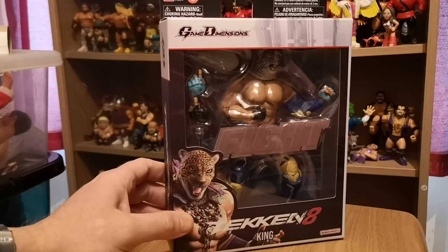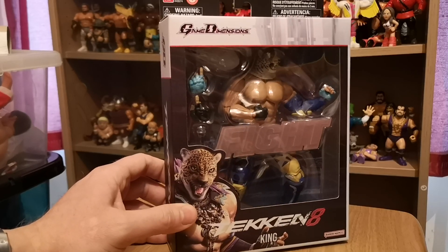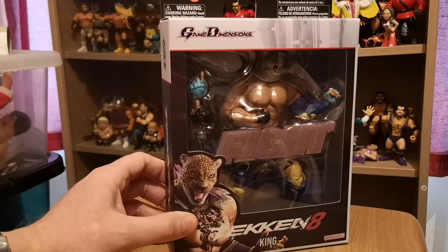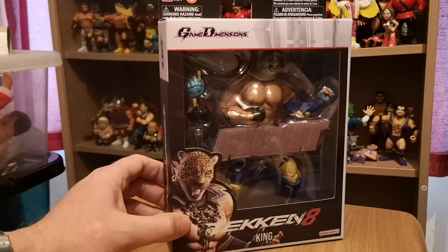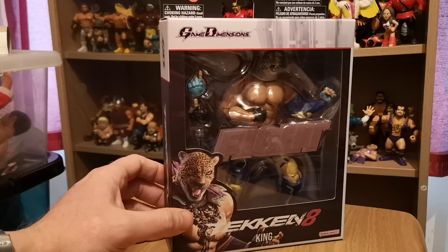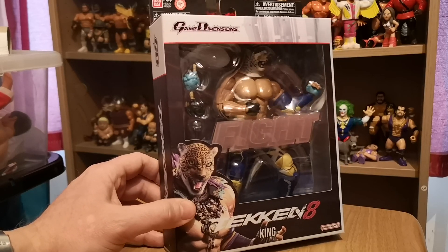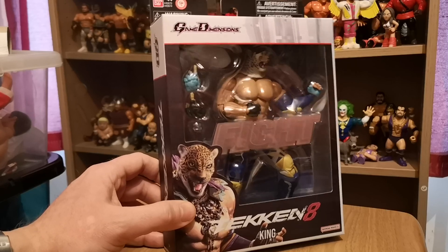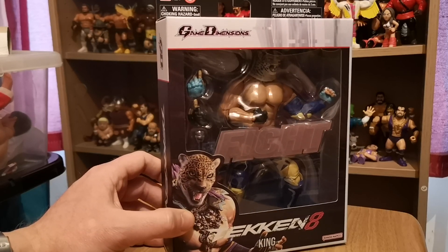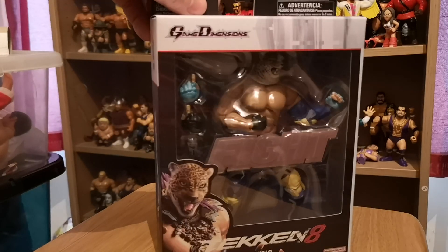But yeah, I did have a PlayStation and I did have Tekken. But this was something I stumbled upon the other day in a local store, and I didn't know they existed. It was just something I saw, I thought it looked cool. And King was always my favorite character, I think, in Tekken, or one of my favorites. So I thought I'd pick this up, and I thought I'd make a video just to show you guys what it's like.